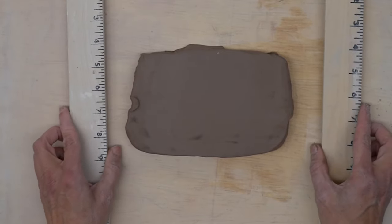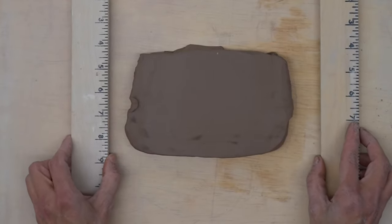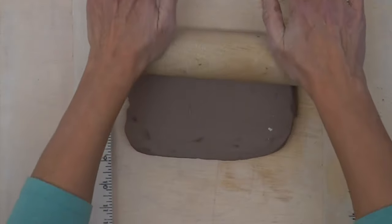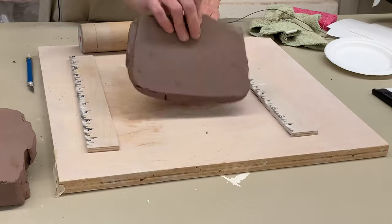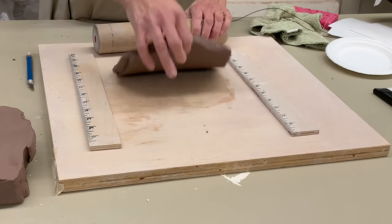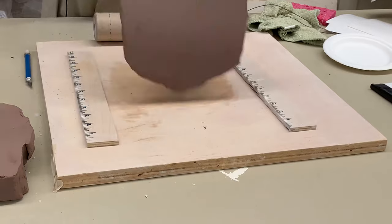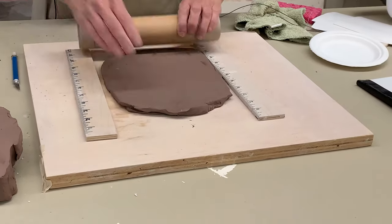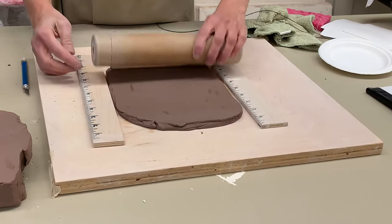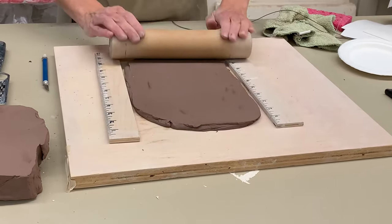You can use dowels, rulers, or stacked magazines — whatever it is, it has to be the same thickness on either side. Roll that slab out, flipping each time. You know when you're done when you can hear your roller riding along the wooden slats or your dowels.